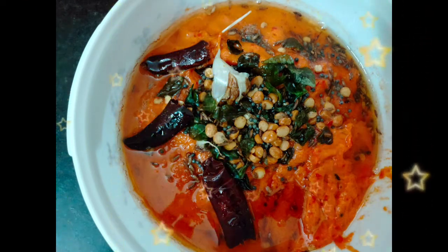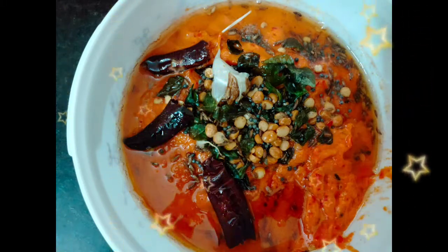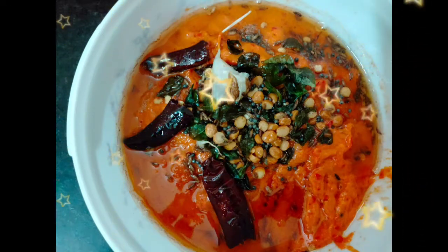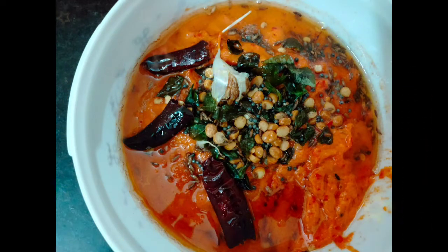Welcome back to our channel Amrita Cooking Ideas. This is the recipe for today. I will make a tomato paste instantly. This recipe is very good for idli, dosa, and chutney. This recipe will be very tasty. Let's try it.